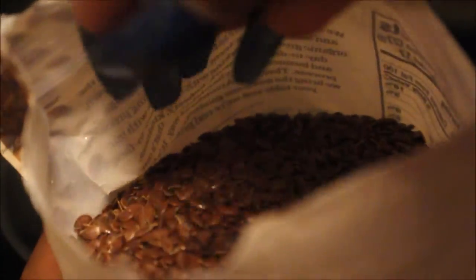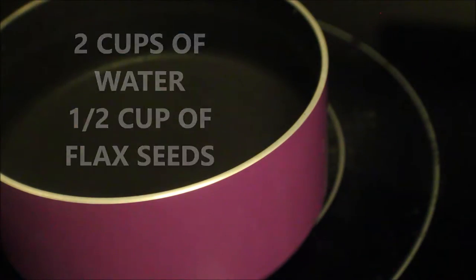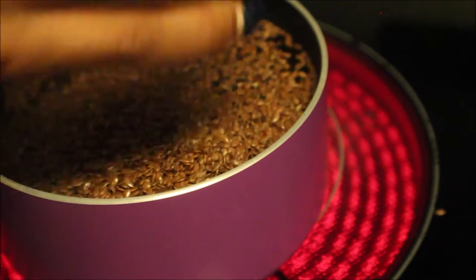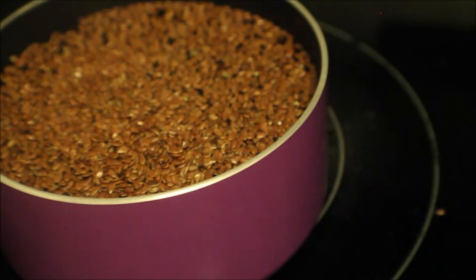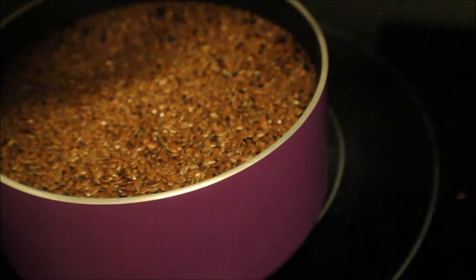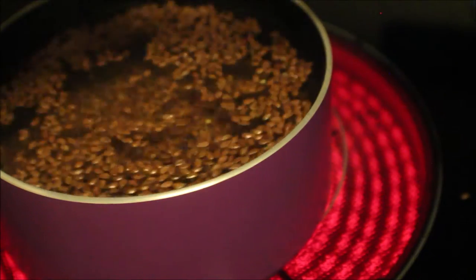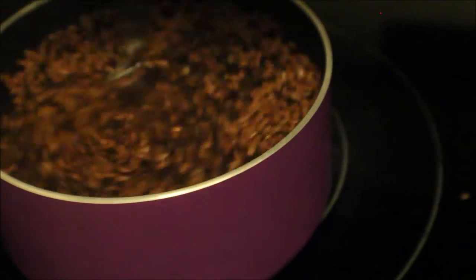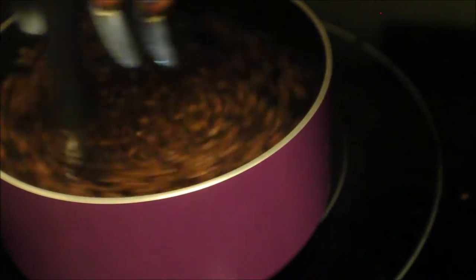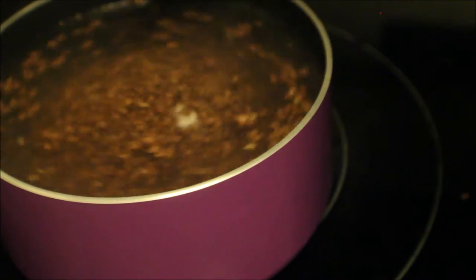So let's get started with some whole flaxseeds. I have these Arrowhead Mills flaxseeds, and I use two cups of water and a half a cup of flaxseeds. A lot of people say to do a whole cup of flaxseeds, but it's hard to strain. With only a half a cup, the hold may be a little less strong, but at least I didn't waste my time making gel I couldn't strain.